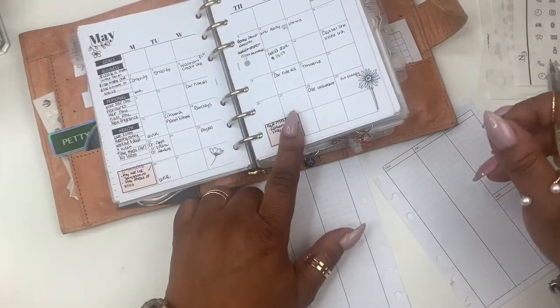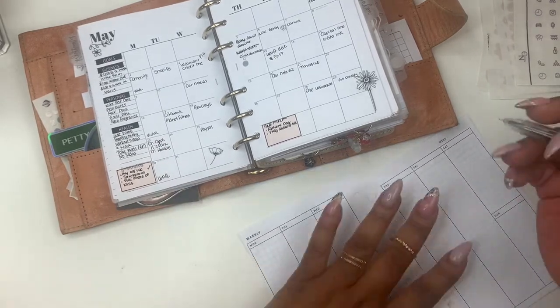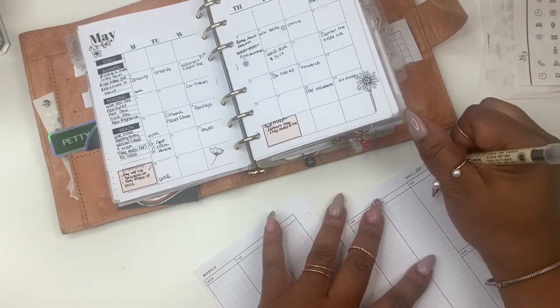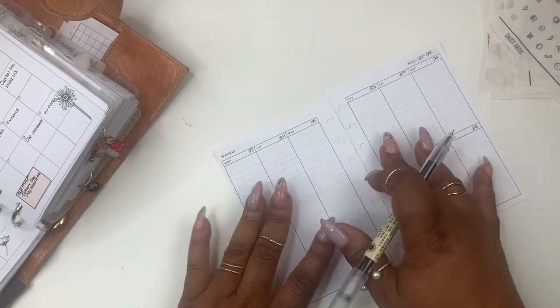Now I'm looking at my monthly, and we're going to be on the week of the 23rd through the 29th. I have the dates filled in starting with today.